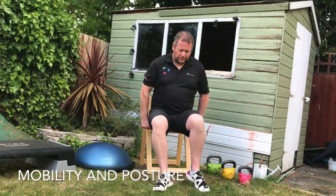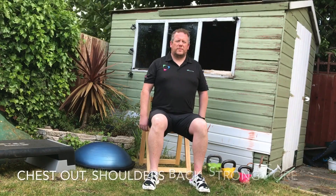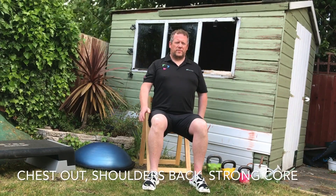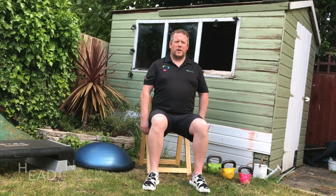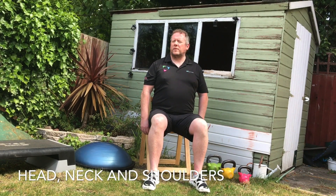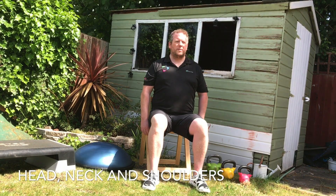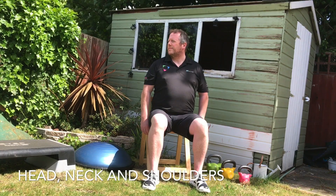We're going to start with some mobility. Just sit yourself forward on your chair, make sure your back is away from the back rest, and we're going to start using the neck and the head. Make sure the posture is nice and straight. We're going to move the head to the right, then to the left, back to the centre, to the right, centre and left.